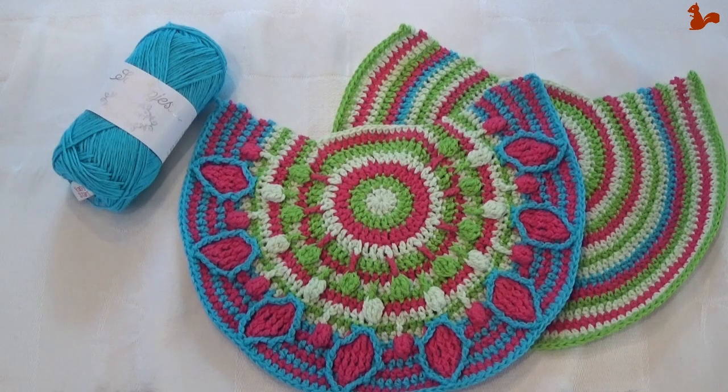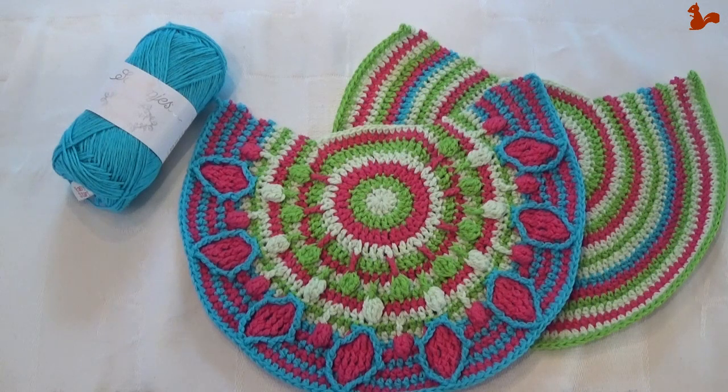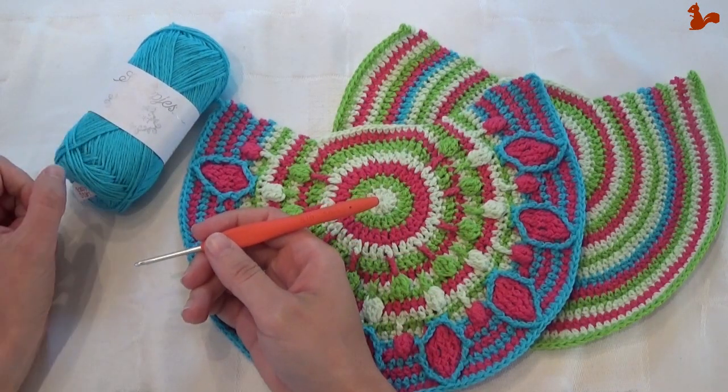Hello everybody, welcome to this instruction video. In this video I'd like to show you part 3 of the Crochet Along Peacock Tail Bag, designed by Tatjana from Lillebjorn Crochet. For this video I'll be using linen soft yarn, which is in the kit, as well as a 3mm crochet hook.